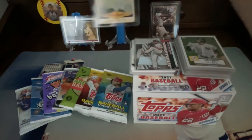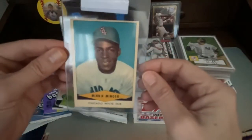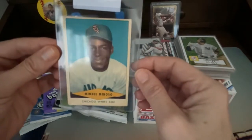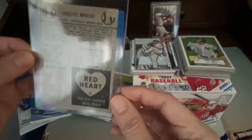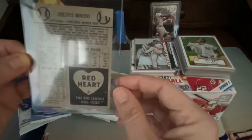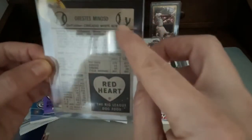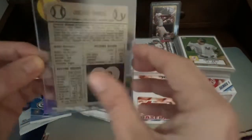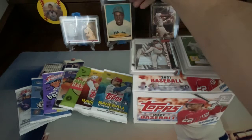And then we got this beautiful 1954 Red Heart card. Look at that beauty. It came from dog food — yeah, this was distributed in dog food back in 1954. It's got a little bit of paper loss right here, but that's okay. It came from dog food, and it's coming up on 70 years old.